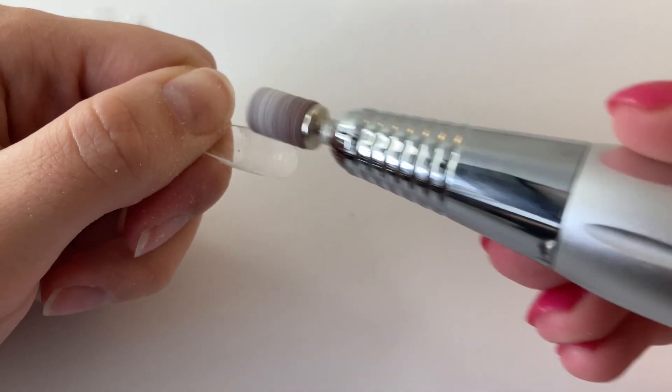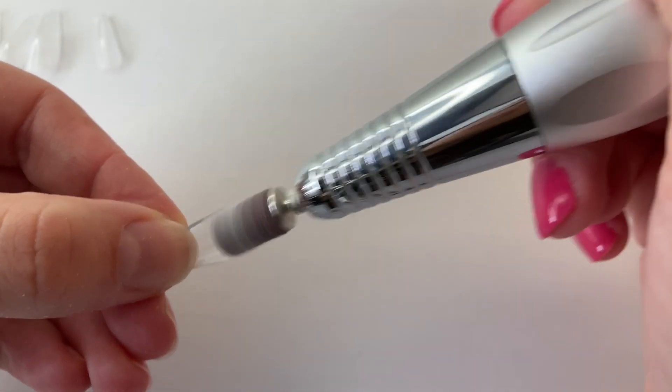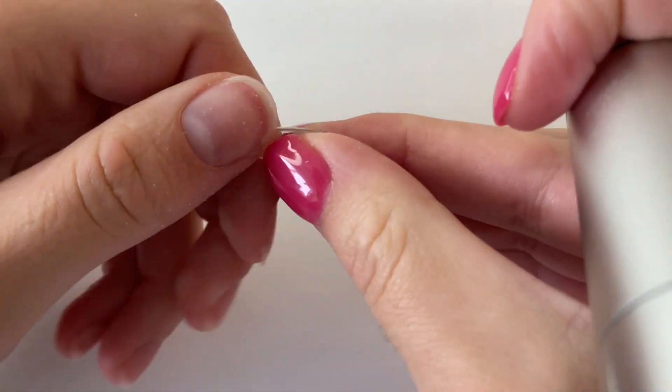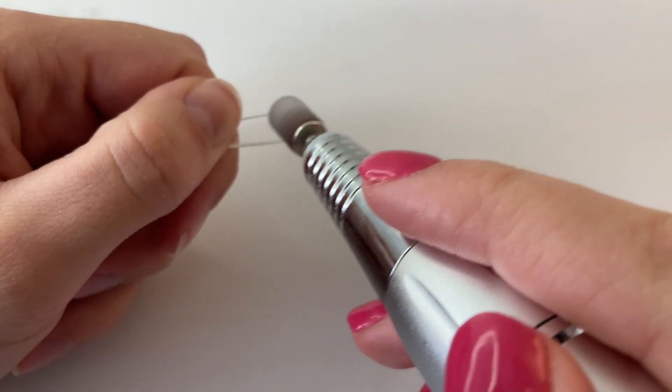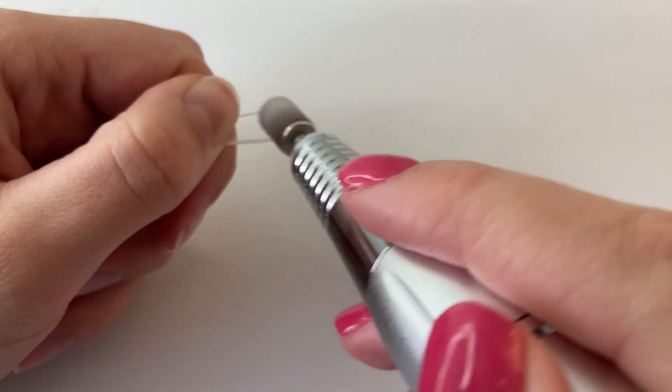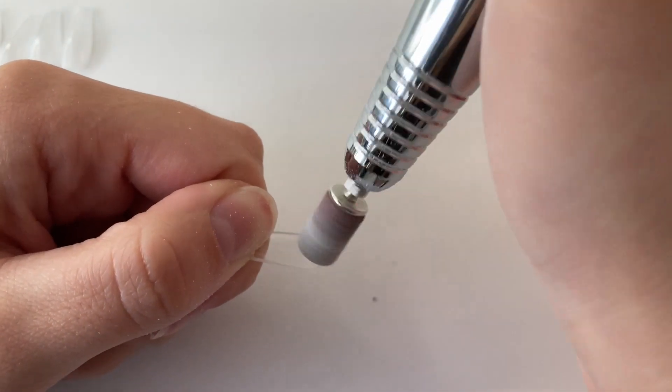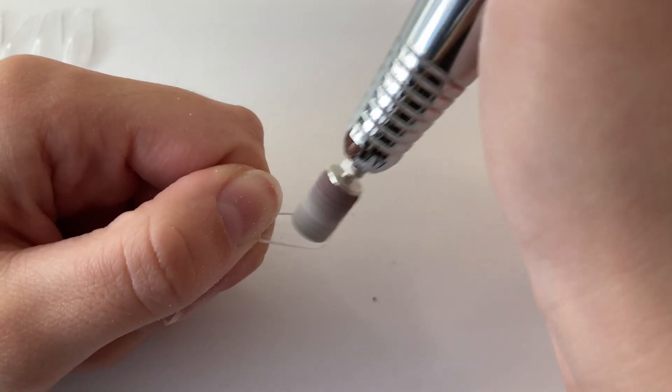Because the underside of the nail is not pre-etched, I am just taking my e-file and filing that area that is going to be touching my natural nail. And that seems to help a little bit with making your Gel X nails last a little bit longer. Now that all of the nail prep is done, I can now apply the full cover nail tips.